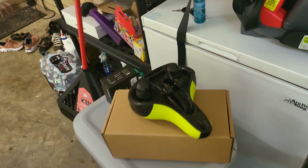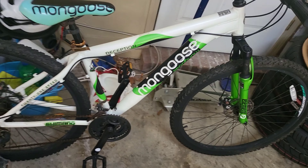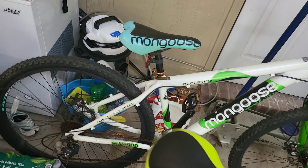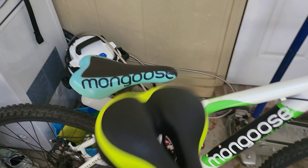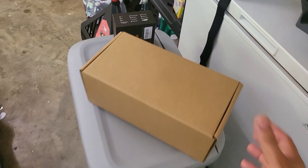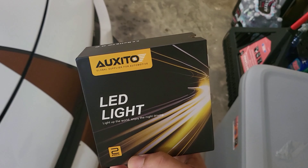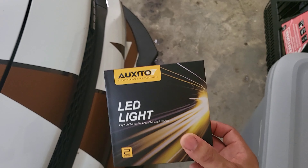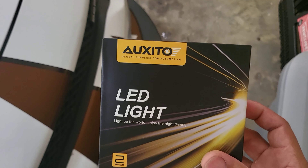I did order things. Got a new seat for my bicycle — I'm trying to get my exercise in, losing a little weight. The old seat was hard as hell so I got a new one, tried to color coordinate with my bike. I also ordered new LEDs for the car. This is a good brand — not sponsored, not affiliated with them — but this is what I've been using lately and they work pretty good.